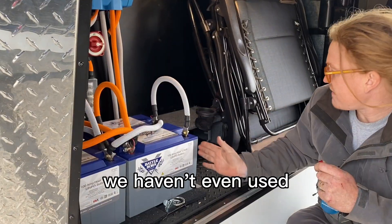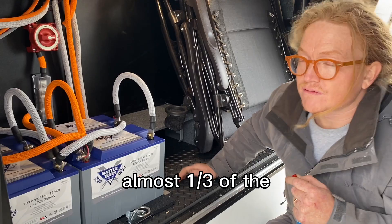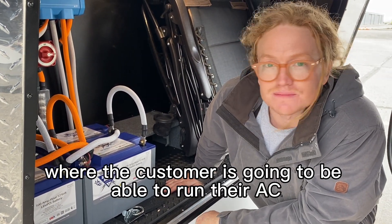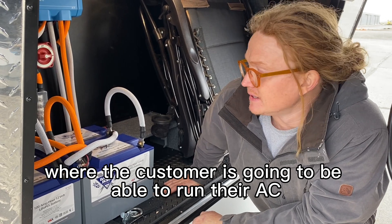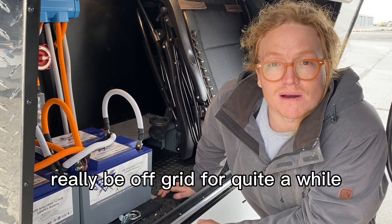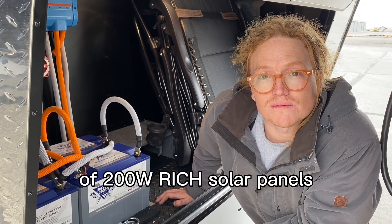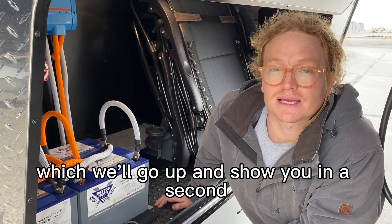What we like about this build is we haven't even used almost a third of the front bay, but we've got a pretty killer system where the customer is going to be able to run their AC and really be off grid for quite a while. We have a thousand watts on the roof with 200-watt Rich Solar panels, which we'll go up and show you in a second.